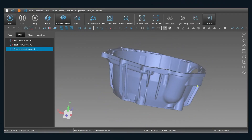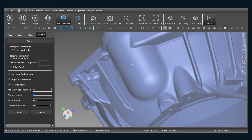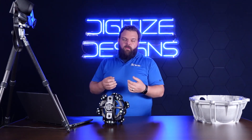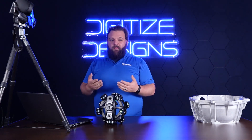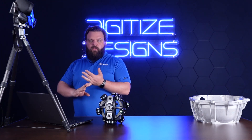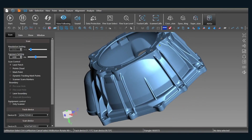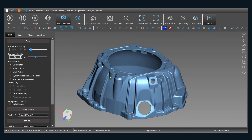Once we've got that point cloud aligned together, we're going to hit Wrap, which is going to create a mesh. If you zoom in really close you can see these individual squares — individual points represented as squares. Wrap connects the dots between those points and makes this into a polygonal model — a full surface instead of discrete points, commonly saved as an STL file, which you may know from 3D printing. That's usually what we're outputting to go into reverse engineering software, inspection software, or something like that. And here's our finished mesh — ready to go into whatever your downstream application is.